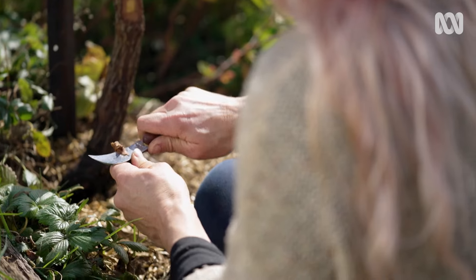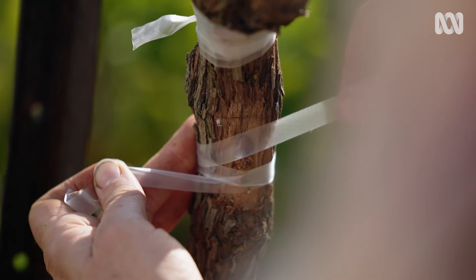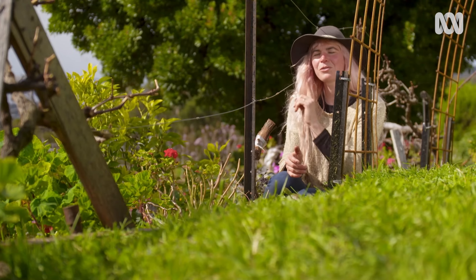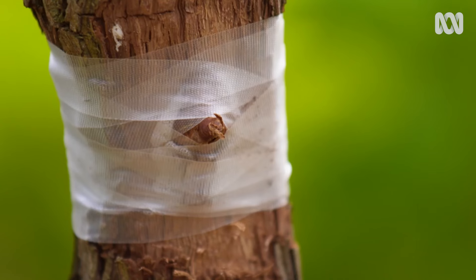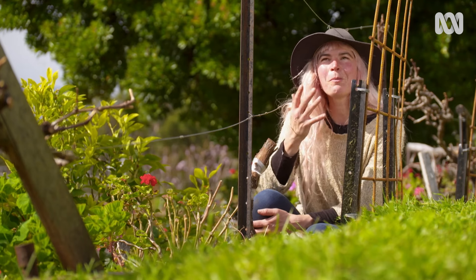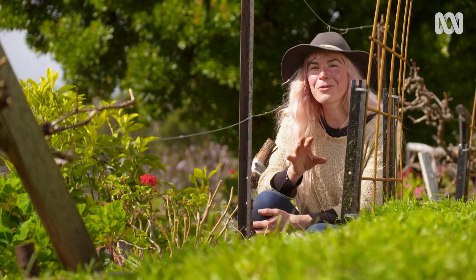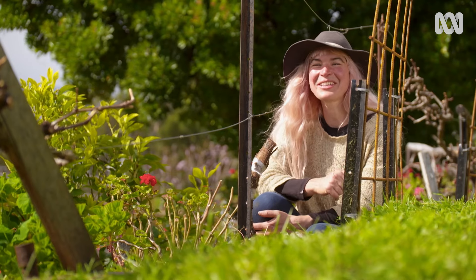I repeat the whole process on the other side of the rootstock. This gives me a couple of options for how I want to train it — whether up over this archway or along the fence line. More importantly, it guarantees success because I'm doubling my chances of the graft taking. This warmer weather will help the grafts heal and grow beautifully, and hopefully in a couple of seasons I'll be feasting on these new grapes.